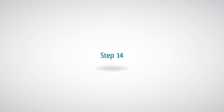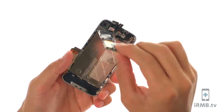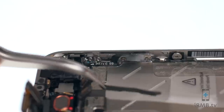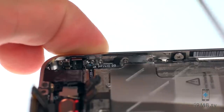Remove the SIM tray. Carefully remove the motherboard from the iPhone. Peel the strip of black tape off the back of the volume button bracket. Remove the following five Phillips screws securing the silent and volume button brackets to the frame.